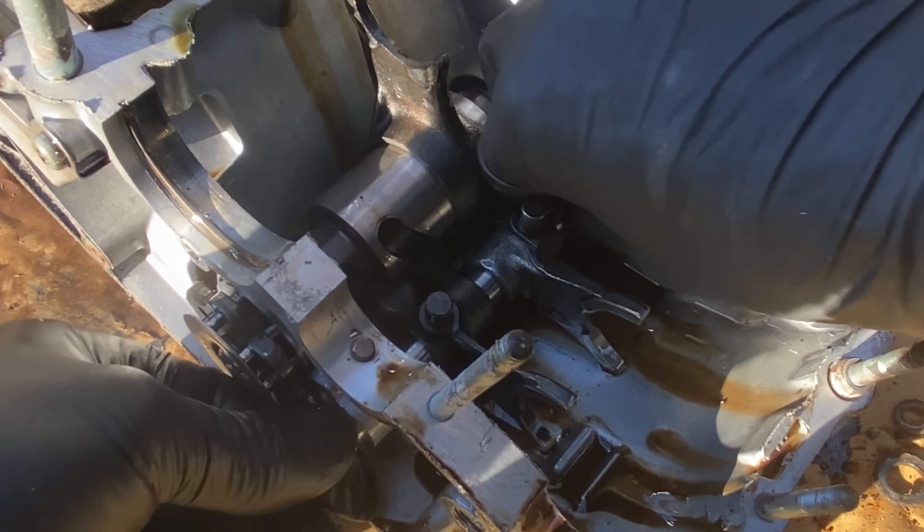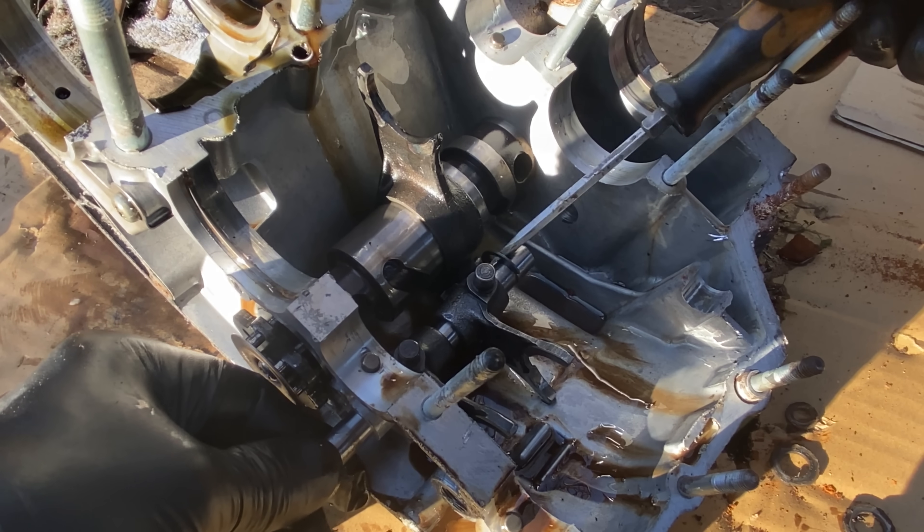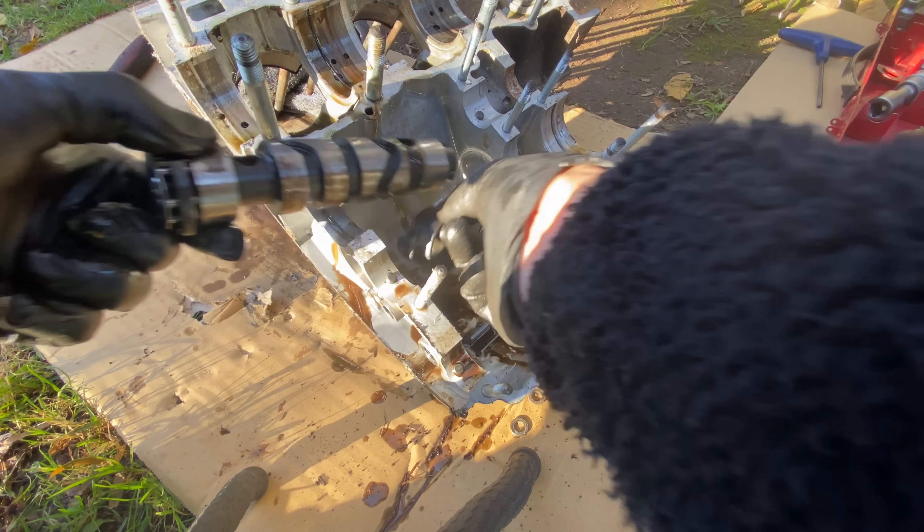I then remove the c-clip and slide out the selector shaft followed by the selector drum. Well, that's the first engine stripped — now on to the second one.